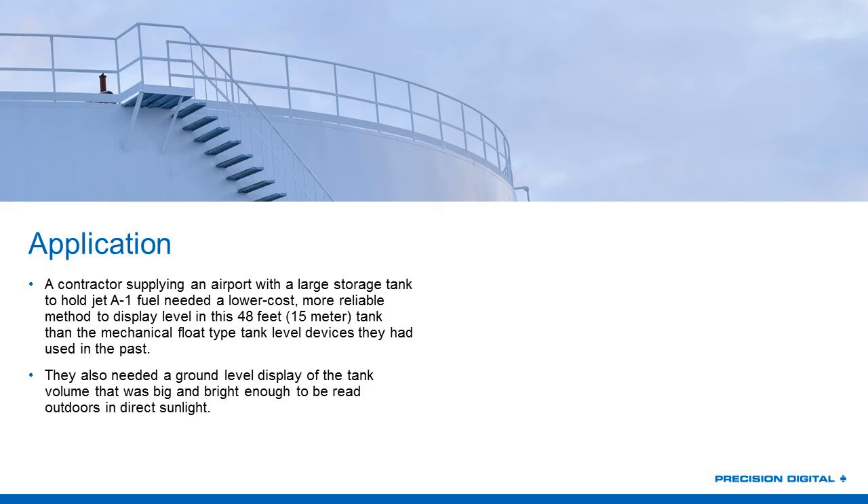Thank you, Joe. This project started with a contractor who typically supplies storage tanks for retail gas stations. They had been tasked with supplying a much larger storage tank for an airport to hold jet fuel. This tank was going to be 48 feet high, and they needed to measure the level of that tank and provide an indication of that for the local operators at the airport.